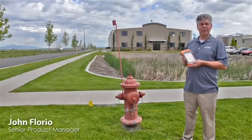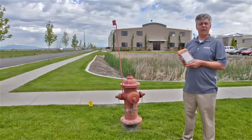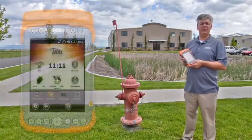Hi, my name is John Florio, Product Manager with Juniper Systems, and today I'm going to show you a cool feature on our Mesa rugged notepad called Geotagging. Geotagging is embedding a GPS position into an image.